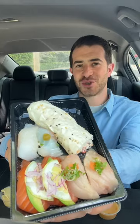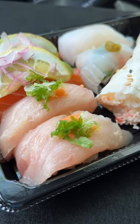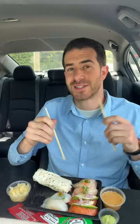Trying Sushi Katsu-ya for lunch — salmon, albacore, red snapper, and a baked crab hand roll. This is not the Katsuya you're thinking of; it's got a dash in the middle.